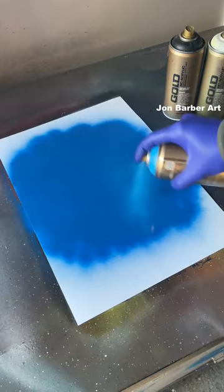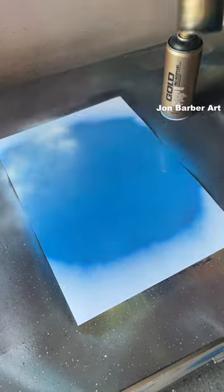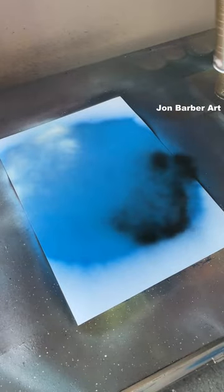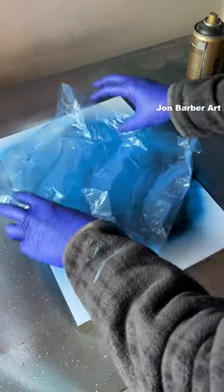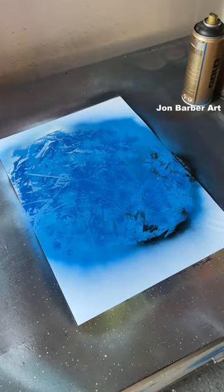Gold caps, low pressure, Montana Gold. First up, Signal Blue, Blue Magic. Bit of white for the black texture, peel it back off — lovely texture. Now for some spider web.